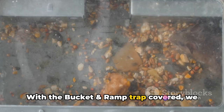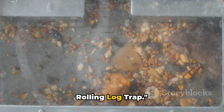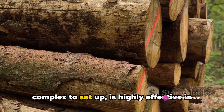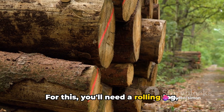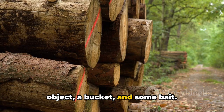With the bucket and ramp trap covered, we now move on to our final method: the rolling log trap. While a bit more complex to set up, it is highly effective in catching rats. For this, you'll need a rolling log — which could be a pipe or any cylindrical object — a bucket, and some bait.